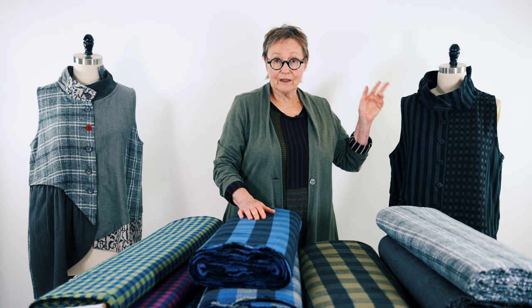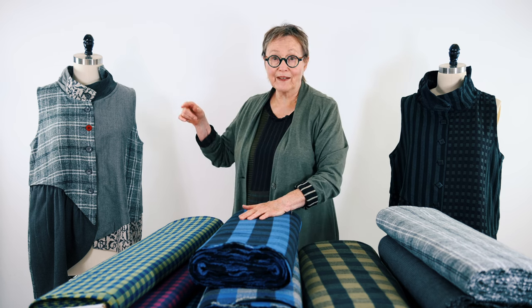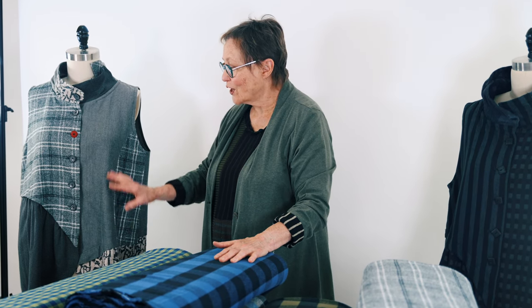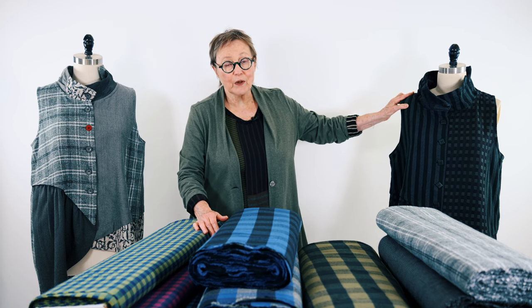This one was such a big hit that last year I made a sister version, which I also wore a lot. In these particular garments, I combined more than one fabric — I think there are four different fabrics in this one and three different fabrics in this one.